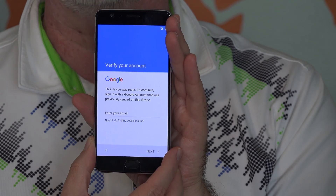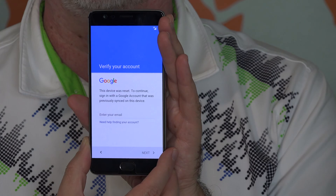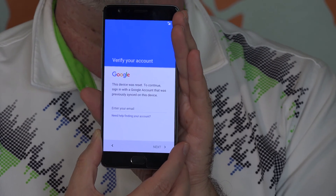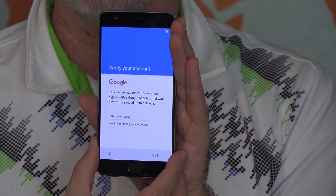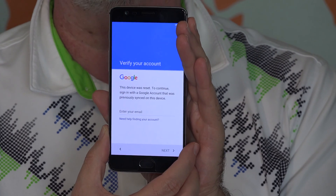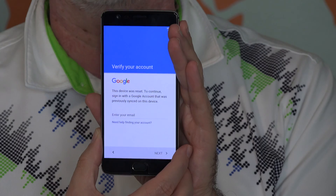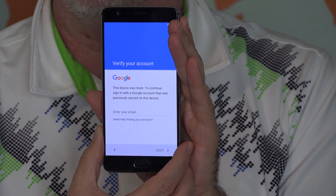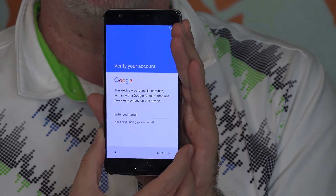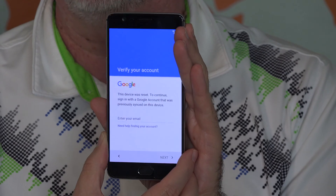On this screen, you have to enter the email address for your Gmail account — the one that was being used on this phone before — and then they're going to ask for the password. The reason for this is a theft deterrent. Basically, you can't steal someone's phone, erase it, and then set it up to use it yourself. It can only be set up again by the person who the phone belongs to. Once you're past this screen, you can let somebody else — if you want to sell your phone — set it up with their account, and it will switch over to using that. But the first time through, you have to set it back up with your original Google address and password.